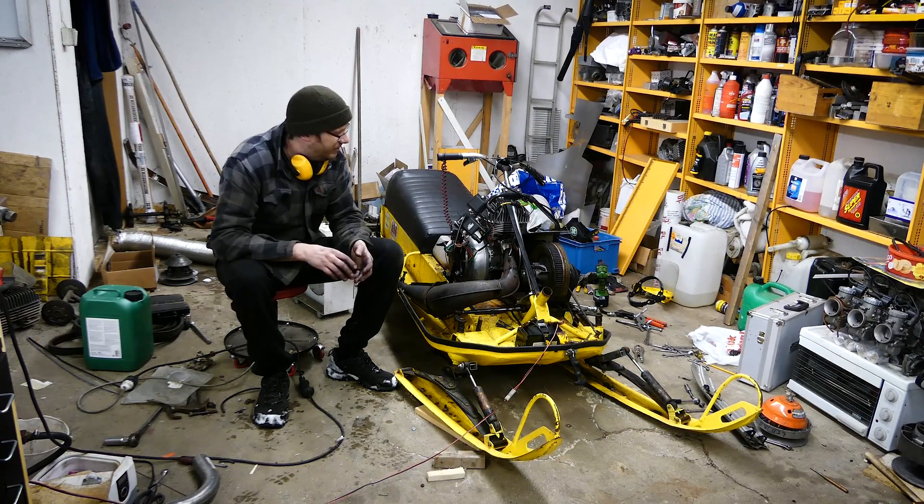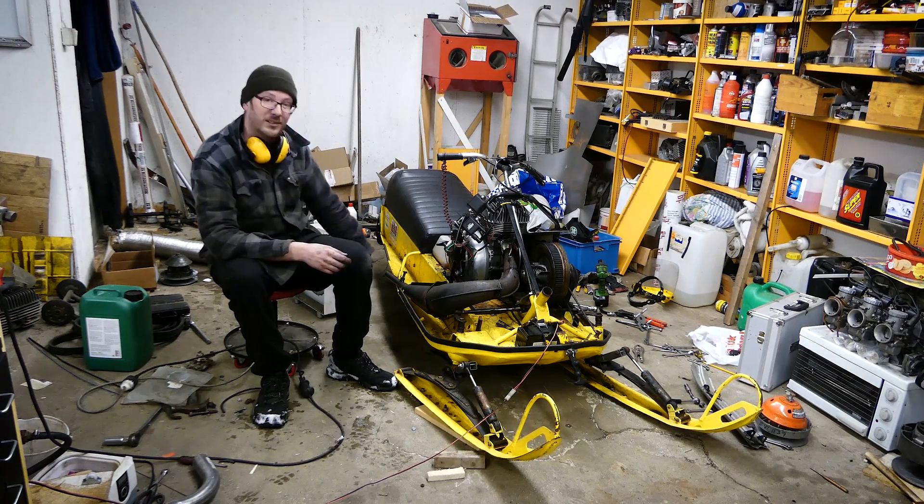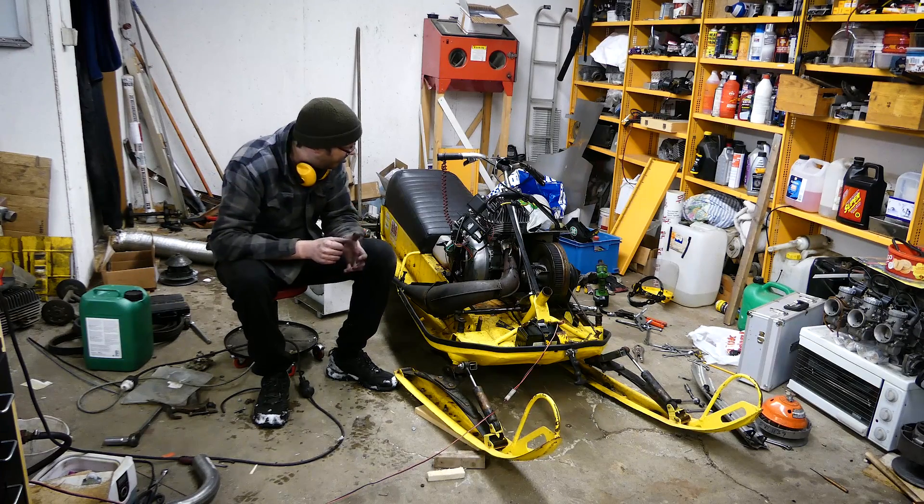So tomorrow we have a test and tune day. We have a snow storm out here today, so I can't do a lot of testing, because my track is not made for snow, it's made for ice. So I don't get any traction on snow anyway.